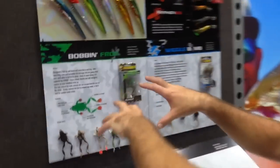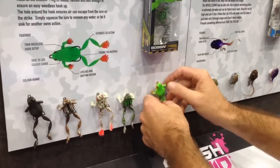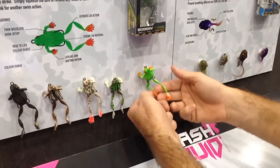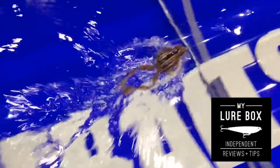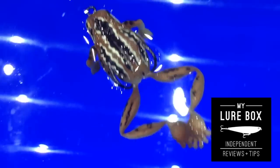I've actually had a chance to swim some of this stuff. These bobbin frogs are unreal — they're really soft and just hollow through the centre. The little legs on the back sit very realistically in the water. I think there's some footage here that you can see it working, and they float just brilliantly, especially on the surface.